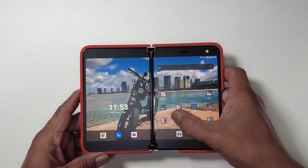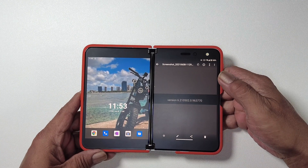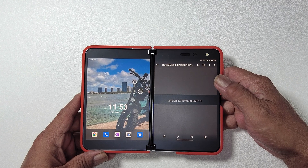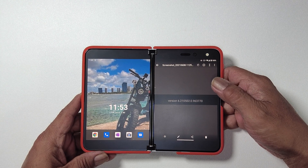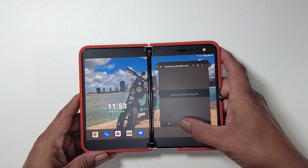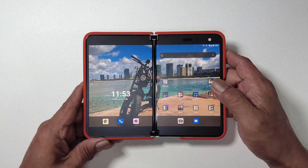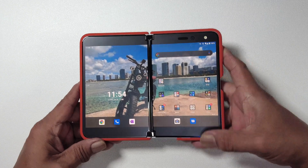So first off, the version number is now 6.210502.0.963770 — that's for the Microsoft Launcher. They just recently updated. You can go ahead on to the Play Store and hit the update.